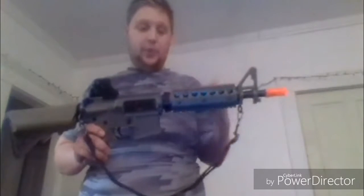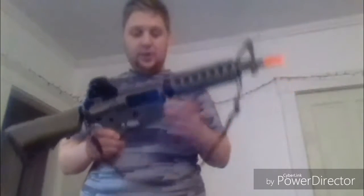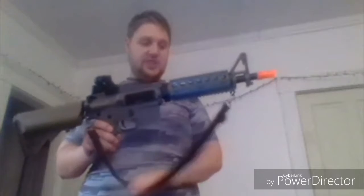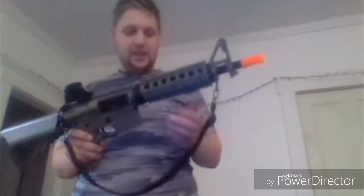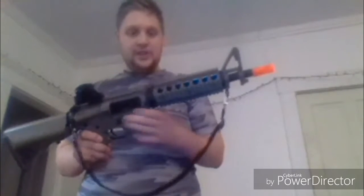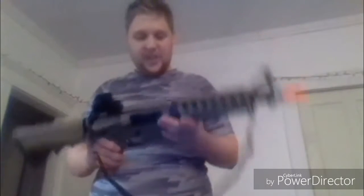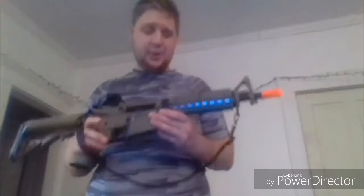It has bottom, top, and side Picatinny rails on the barrel, and a Picatinny rail on top. It came with one hi-cap mag — 140 rounds — really nice. It also came with a strap, a pistol grip up front, and two side mounts so you don't hurt your hands. It's a really good gun overall. Chances are I'll be using it at an outdoor range rather than the indoor range because the FPS is 400.